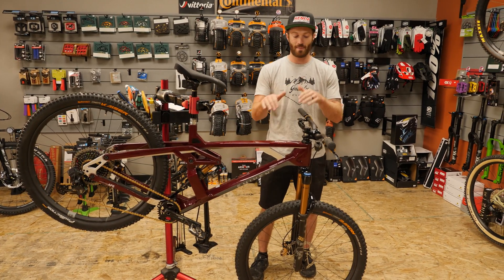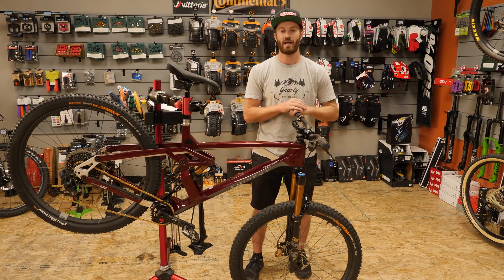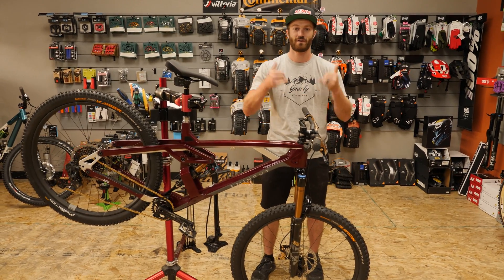Let's go into the back, show you what Eminent does, then we're going to head out to Palmer Park and break down these bikes on the trail. Let's get gnarly and have some fun.